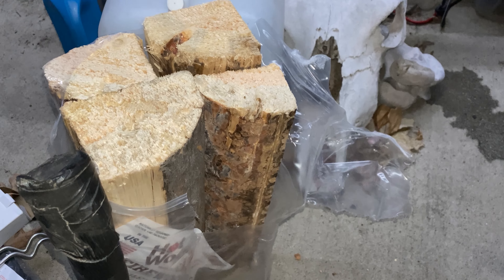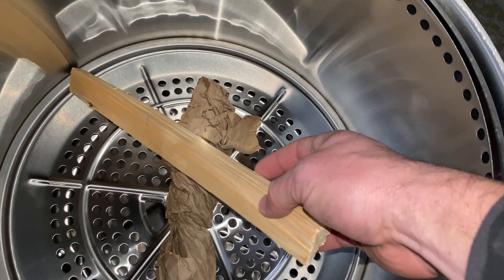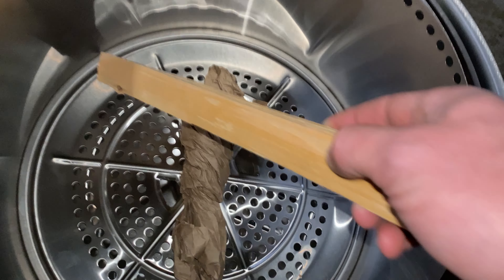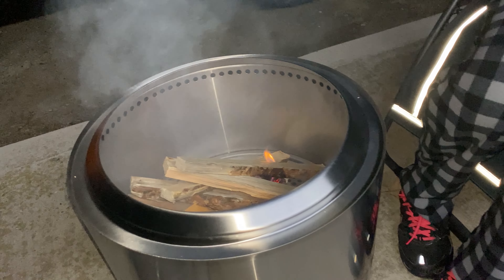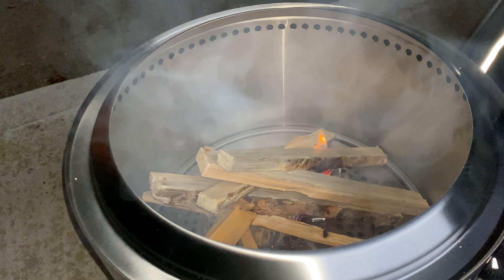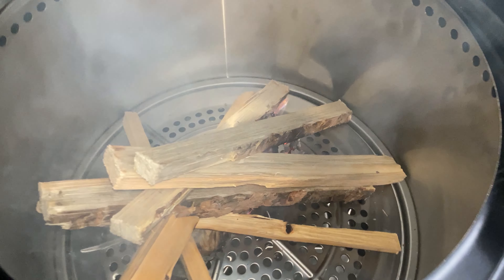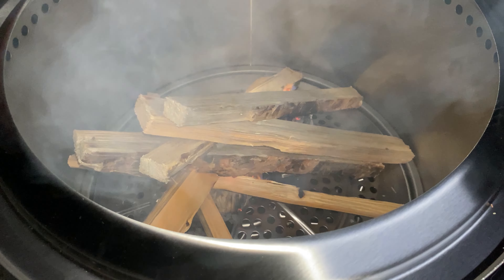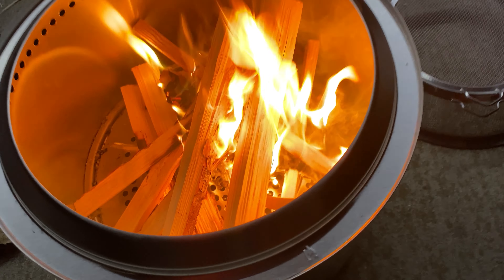For the fire test I'm using regular store-bought firewood for consistent results, cut into kindling sticks with a little paper on the bottom. I'm stacking them in a teepee style to get it going, then I'll throw in bigger pieces once it starts burning. So far there's a decent amount of smoke while it's just burning paper, but this is also larger-piece kindling — not as fine as it could be, so keep that in mind.